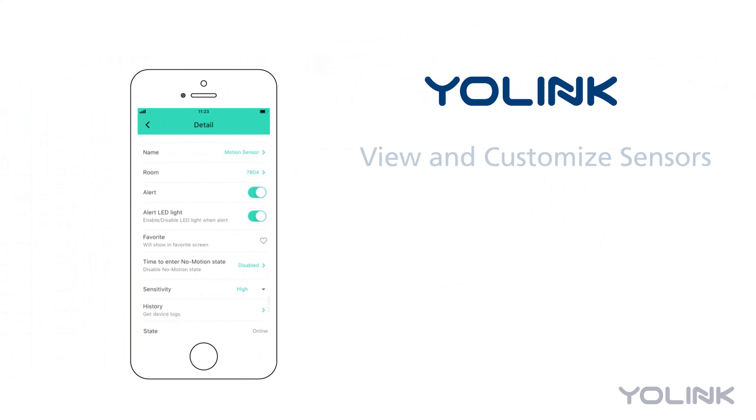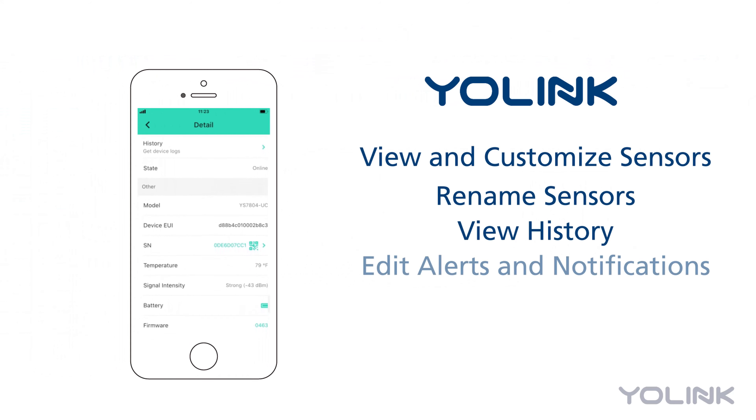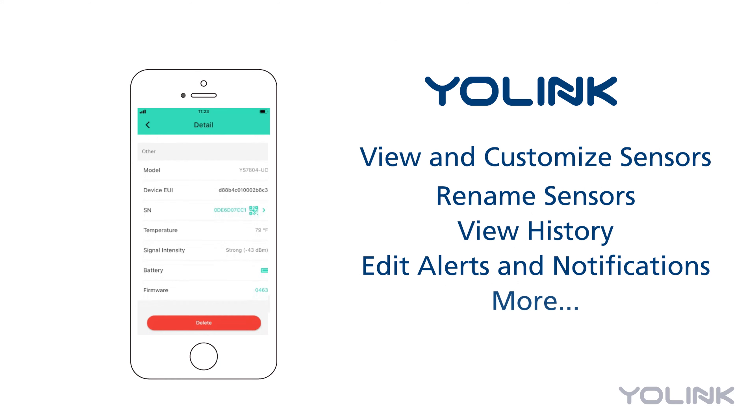Use the Yolink app to view and customize your new sensor. Rename the sensor, view time-stamped history, edit alert and notification settings, and more.